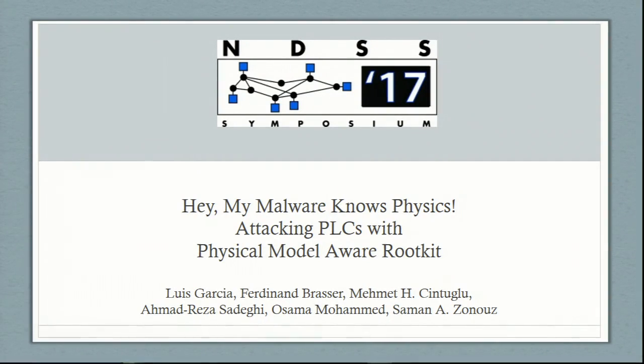Thank you for the introduction. Good morning, everybody. My name is Luis Garcia and today I'll be presenting how we leverage physical models to implement stealthy rootkits. This is a joint collaboration between Rutgers University, Technical University at Darmstadt, and Florida International University.